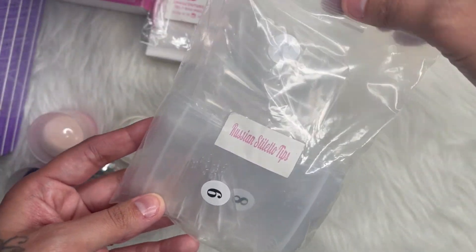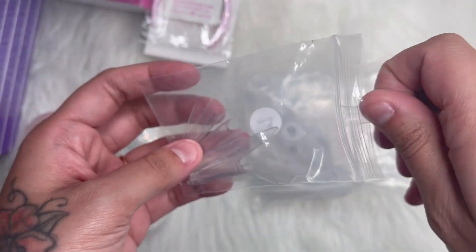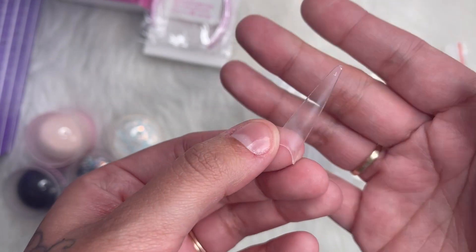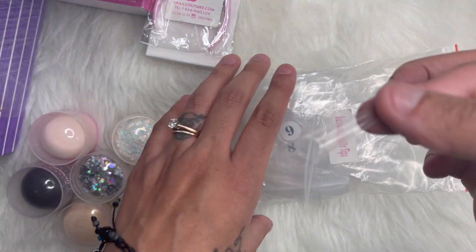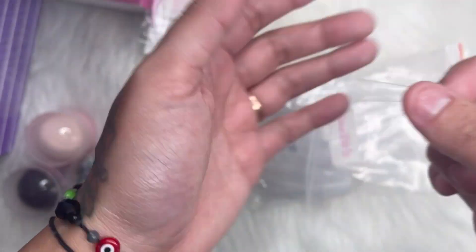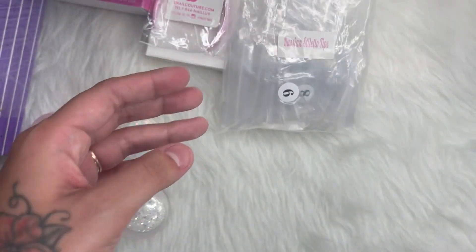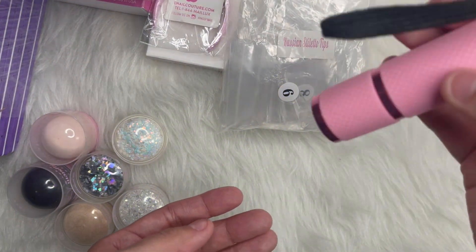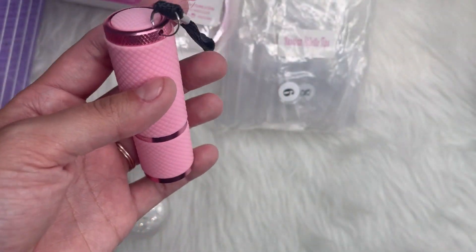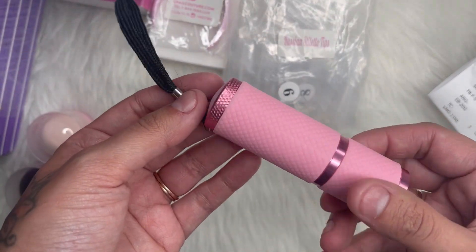I got their Russian stiletto melt-its. They feel thinner than most, which is good because I find that thinner ones are easier to glue on. They are pretty long, so that's good — I can't wait to try these. I also got a handheld UV lamp. This doesn't come with batteries — you have to buy your own, and they're three triple-A batteries. This little lamp was $8.99.